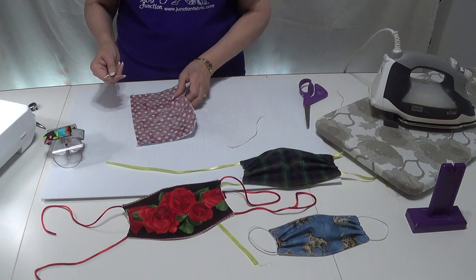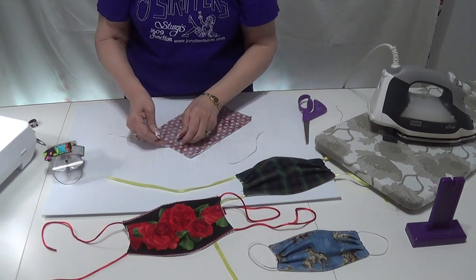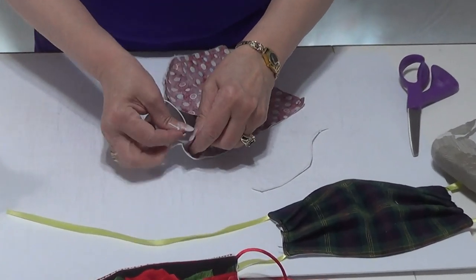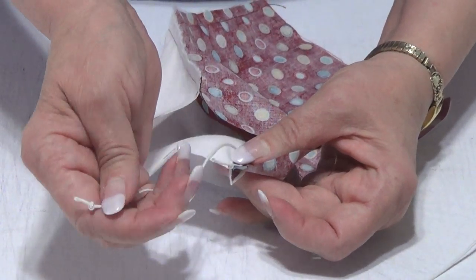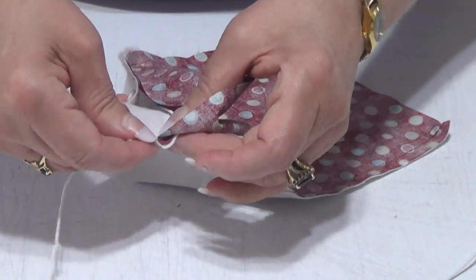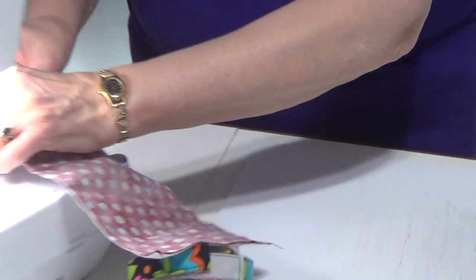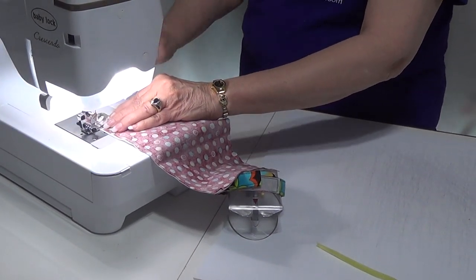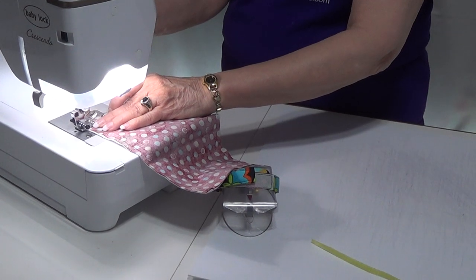I'm going to do elastic because it goes just a hair different. If you're doing a tie, you would do the same step. You would take your tie, your elastic, whatever it is. With the elastic, as you see, I've put a knot — because it's so small, depending on your stitch, you want to make sure it stays secure. So I line it up in the corner, fold it over, and now I'm going to sew that side. You would do the same thing with a tie — set it in the corner — and I take off and start sewing, doing a backstitch over it.